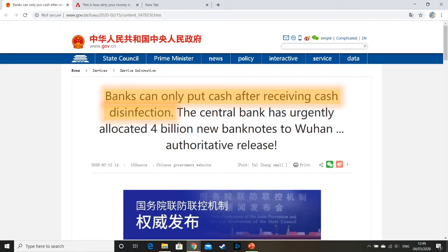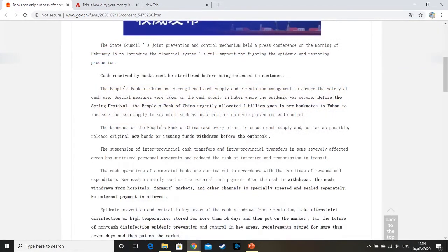It says banks can only put out cash after receiving cash disinfection — so grammatically tidied up, cash received by banks must be sterilised before being released to customers. I assume we're talking about circulated currency here. So as collectors, if you're like me and you only collect UNC — uncirculated — unless it's impossible, then this isn't a problem. This doesn't affect us. However, what they also say further down in the article is that new banknotes put into circulation will also be treated.